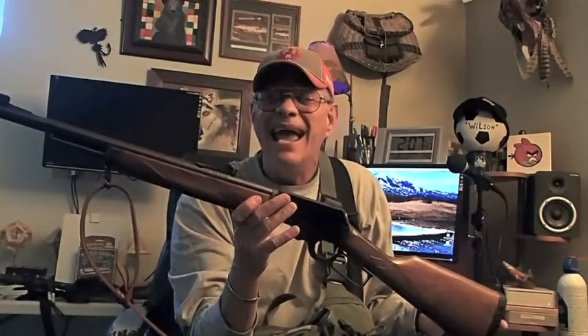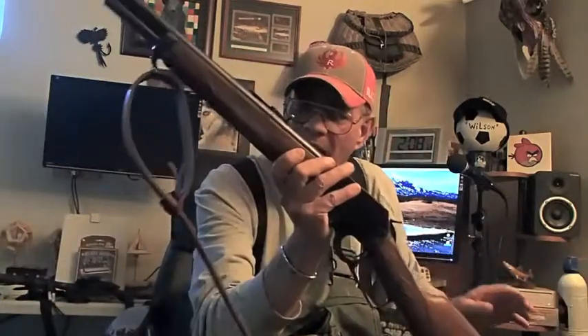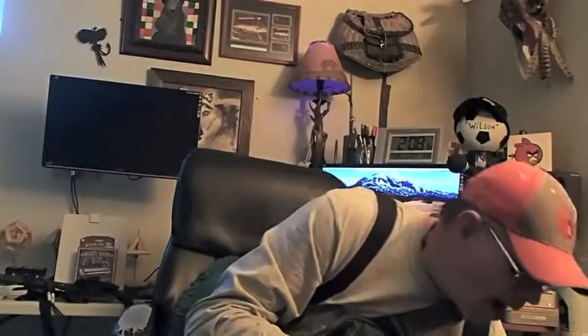The third firearm is a 450 Marlin — the smallest of the 458 magnums, a belted magnum. This is a Hornady round, 325 grains, though I do have some 350 grain loads. It's essentially a modern version of the 45-70 Government round. You're probably asking why I need all these firearms — part of the answer is my wife back at camp while I'm off fishing and hunting. You've got to stop and think about it.